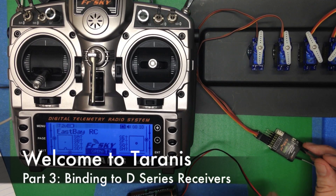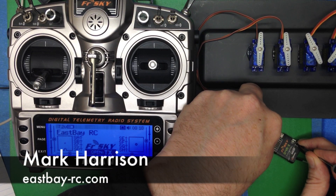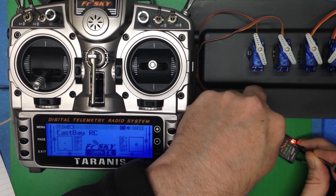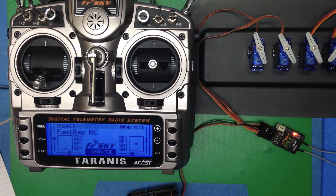Here's how to bind to a D-Series receiver. Click and hold the fail-safe button and power the unit on, and we'll see these two solid lights. That means it's ready to bind.